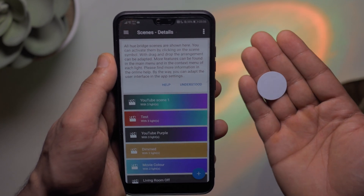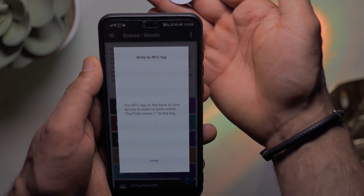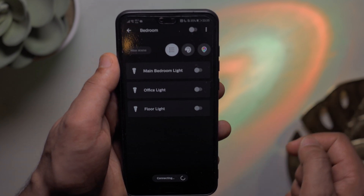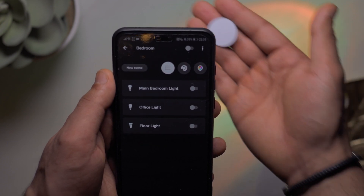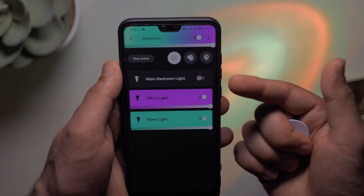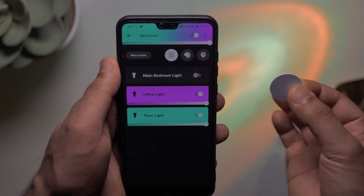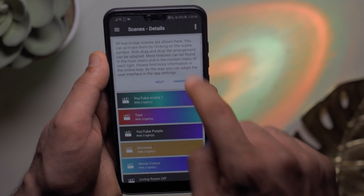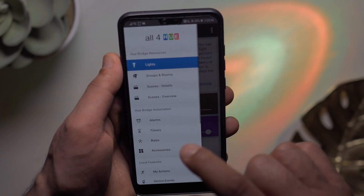If we want to copy this to an NFC tag, we tap on it and press copy to NFC, then tap the tag — it says successfully written. Going into the Philips Hue app, I turn off the whole bedroom to test it out, then tap the tag. There you go: the bedroom light is off, the office light is set to the color I wanted, and the floor light is set as well. It's very easy to do all within the app — there's no need to use a second app. It is a very powerful app and I think the cost is well worth it.